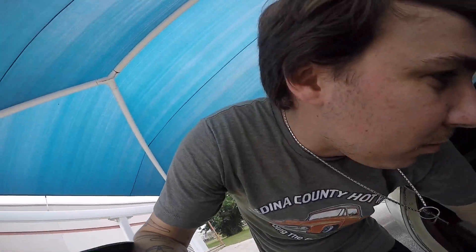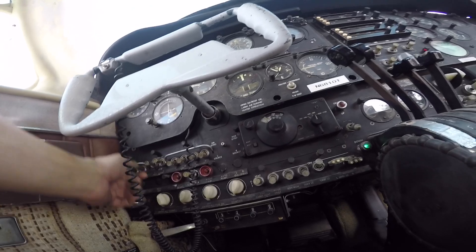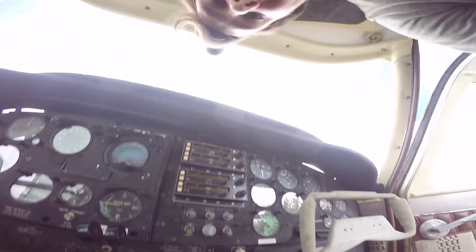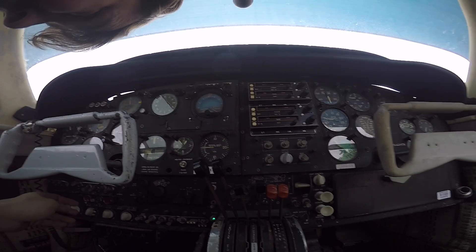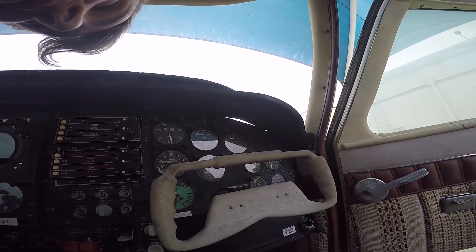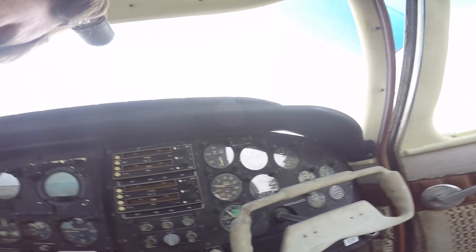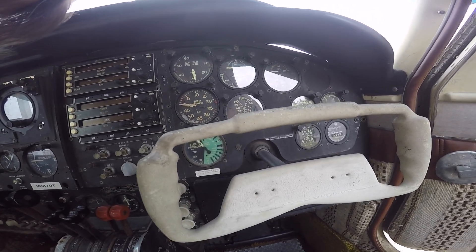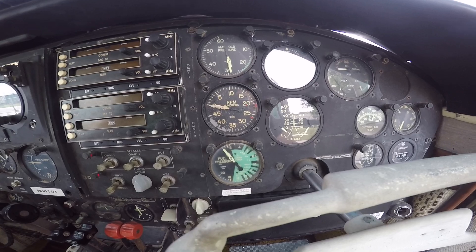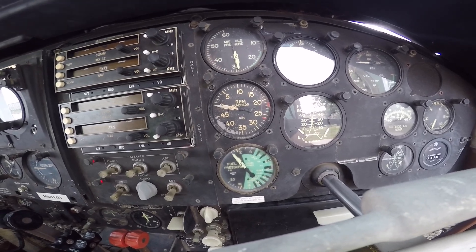After I see that I'm getting fuel pressure, I'll probably pull the cowlings off. Full power on both fuel pumps. Going to right main, left main. Left engine's moving — the right's not moving. Left is moving; you can see the needle start to jump. But the right is not showing pressure.